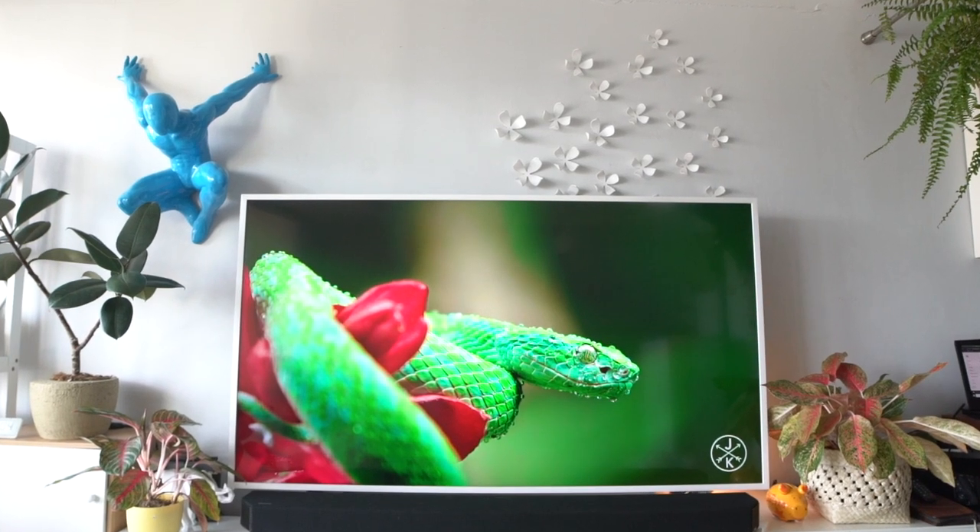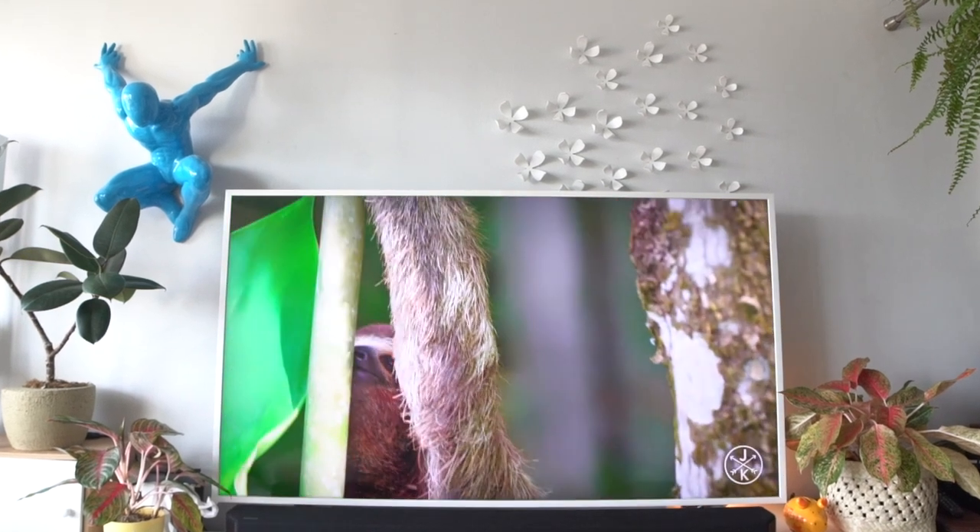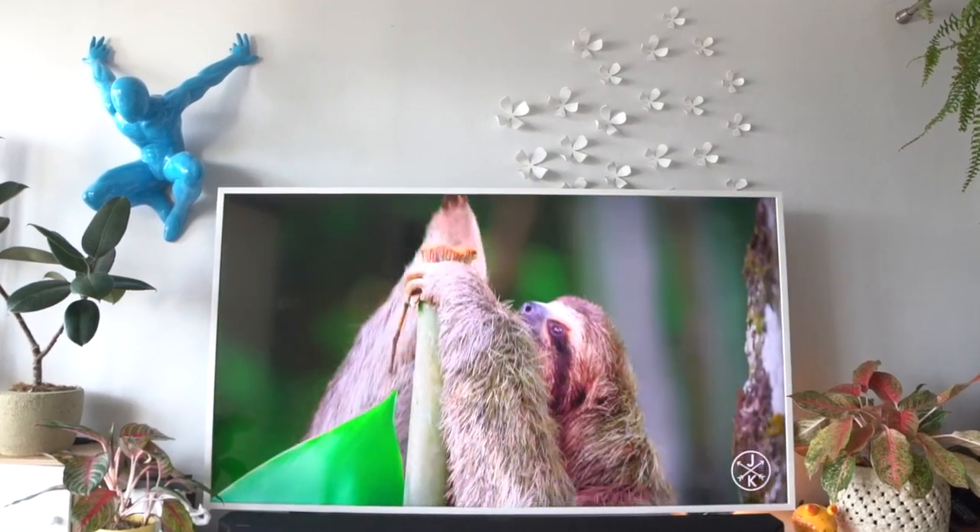Well guys, what you're seeing now is Samsung's new lifestyle TV, the 65-inch The Frame 2020 model, and it's now officially available in the Philippines, including its stylish accessories that I'm excited to talk more about later on.